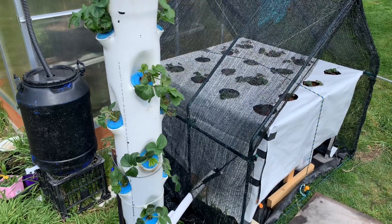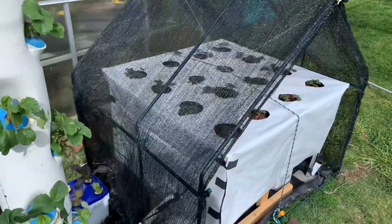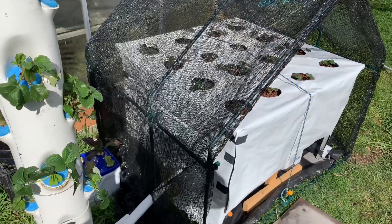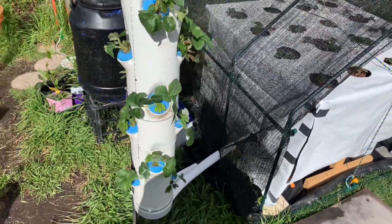G'day, I just wanted to make a quick update on what's happening around here. I've pulled out this flood and drain hydroponics system to set up for strawberries. With the same reservoir under there, I've got a second pump running this aeroponics tube that I've just made.